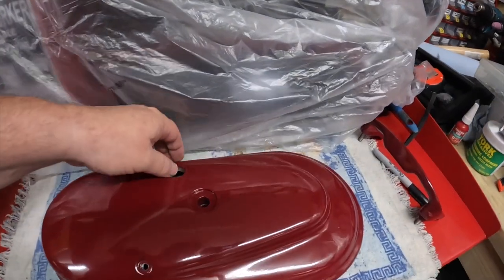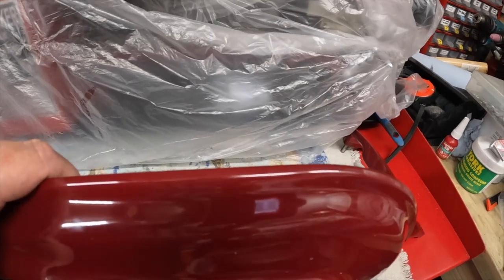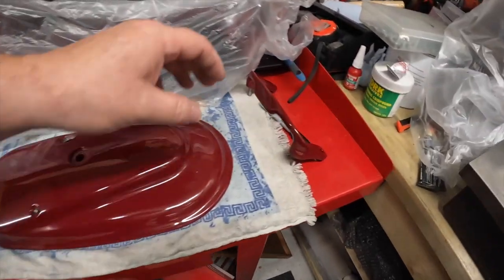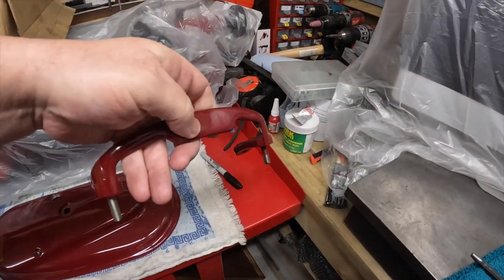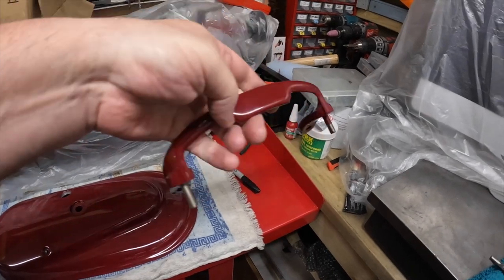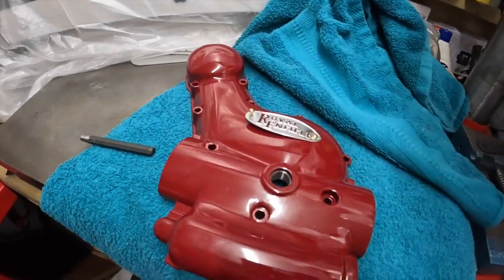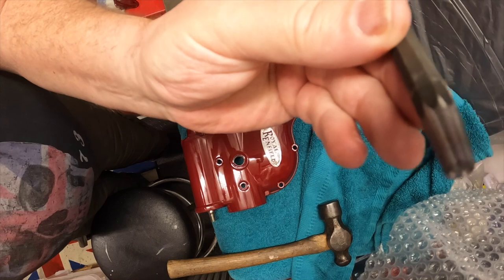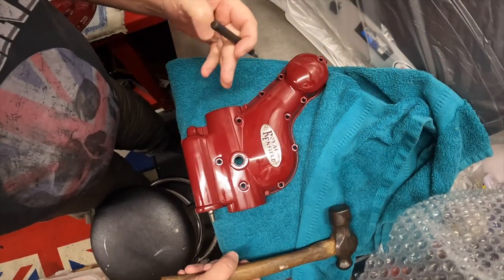We've got the powder coating back - vast improvement on that. That's lovely. So that's that case in there. I've got the seat bracket done as well that Craig made - that's nicely done in the maroon as well. And we've got the new bit back here. Just using a little thing I made last time. So as long as I don't drop it on this now we should be alright.